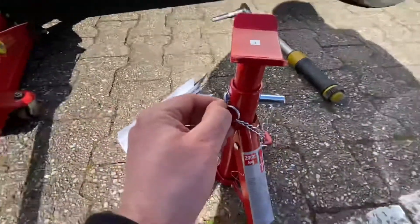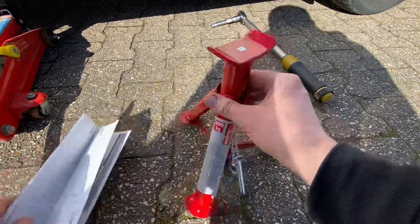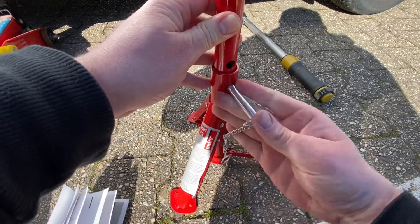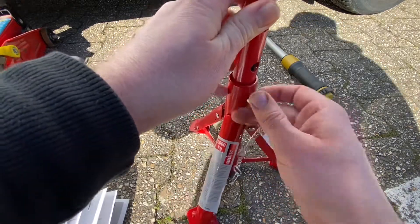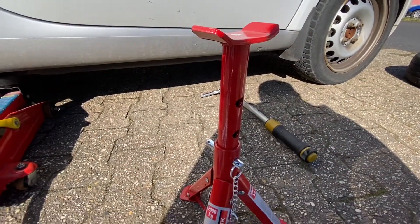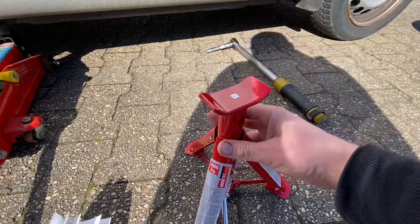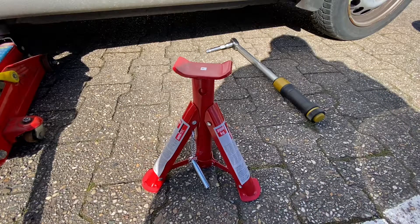A jack is a mechanical lifting device used to apply great forces or lift heavy loads. A mechanical jack employs a screw thread for lifting heavy equipment; a hydraulic jack uses hydraulic power. The most common form is a car jack, and this device here will support your car jack when you have lifted up a car — for replacing wheels, getting under it for repair work, and so on.